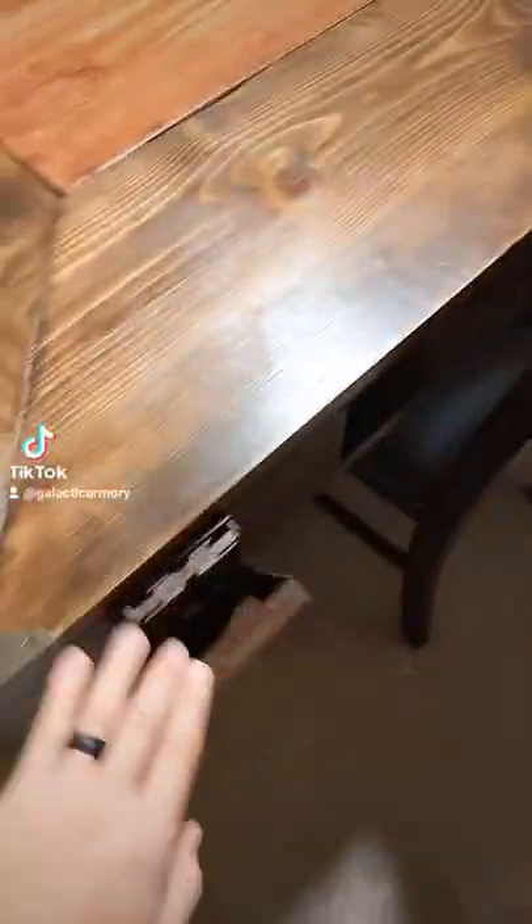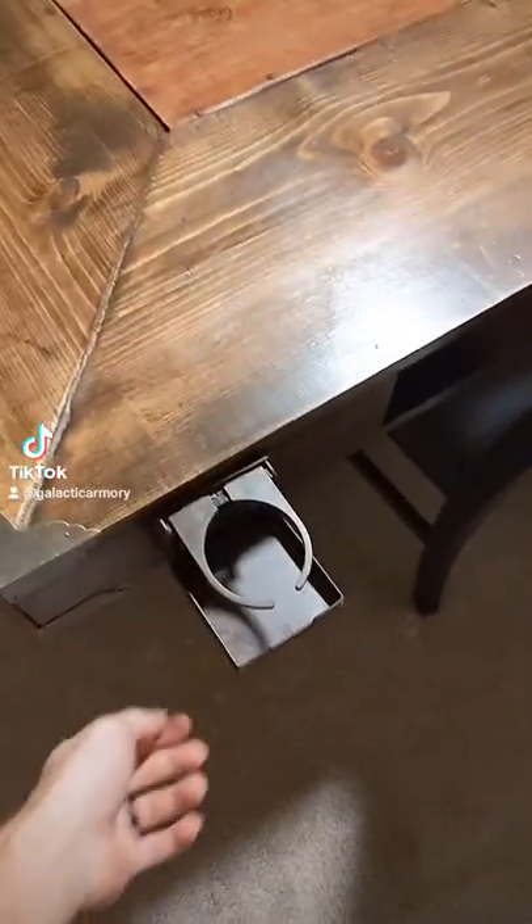I wouldn't really consider myself a woodworker, so it's not perfect by any means, but it's got a nice flat surface, it's got cubby holes for books, and it's even got little cup holders on the sides.